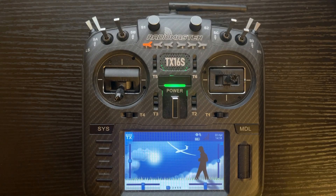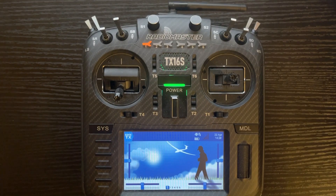Today's video is how to calibrate the controls on your TX-16S. Calibrating the controls on a TX-16S can be done for a few reasons.